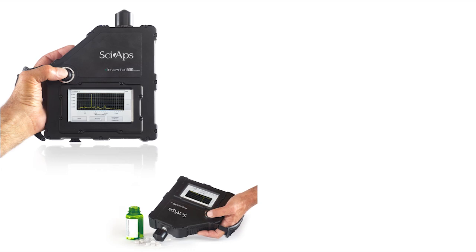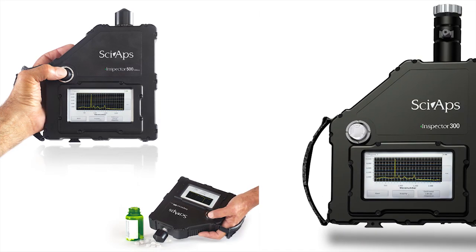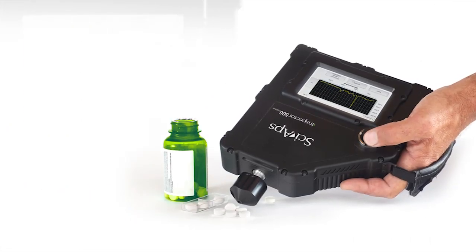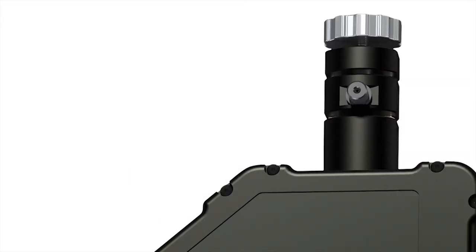Both models are perfectly balanced for one-handed use, highlighted by a well-located wrist strap. It has a large colorful screen and easy to drive icons. The laser emits from a narrow snout and has a tapered trapezoidal body, ideal for reaching difficult test locations.